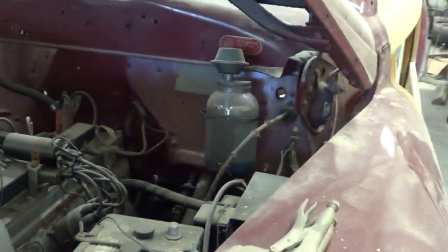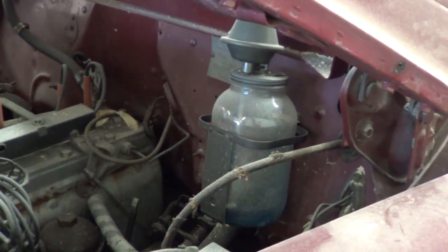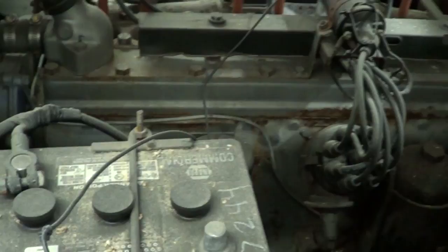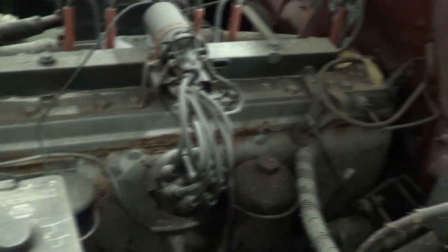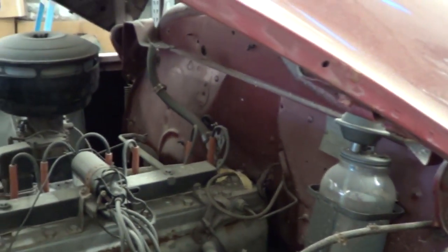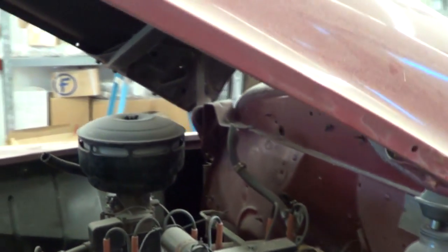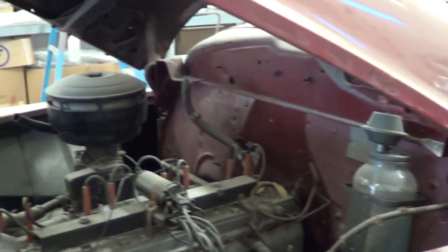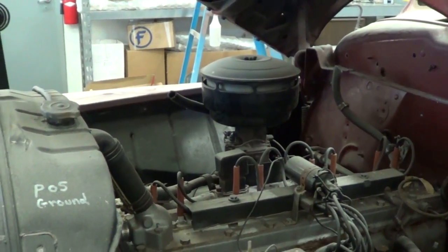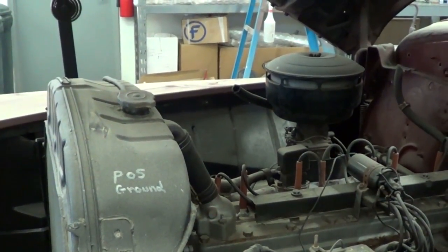I wonder if that's the original windshield washer bottle. It appears to be the correct one based on the mountings and pictures we've looked at. On a street rod you make it cool and pleasing to the eye, but this has got to be exactly the way it was — that's what they judge on. Little details: correct colors of iron, correct colors of bolts, correct heads on the bolts, correct placement of clamps, correct type of clamps on water hoses — it all matters.